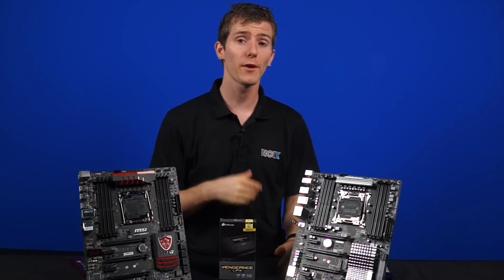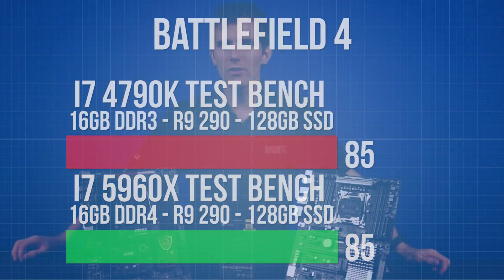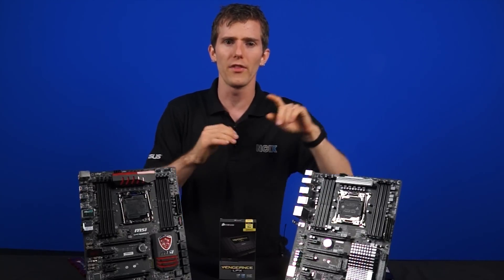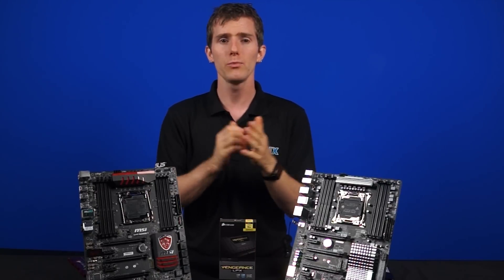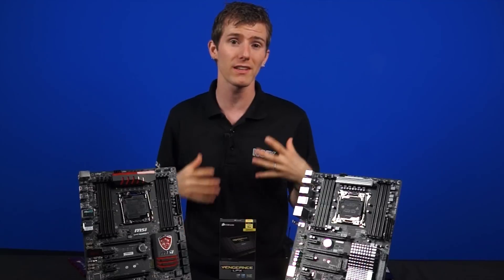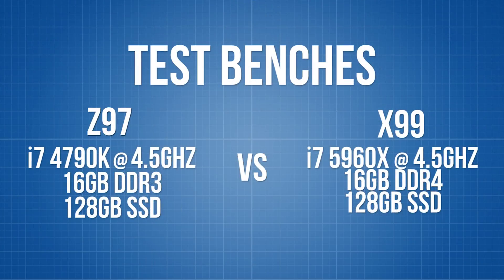We ran Battlefield 4 on both our Z97 and X99 test benches and found that there was no difference. But in certain applications, say for example rendering, we may see different results, but that'll have to wait for another video. We then turned our attention to some synthetic tests, and NCIX Anthony went to work with the WinRAR compression benchmark in AIDA64, which are useful comparisons as WinRAR offloads data onto memory during compression.